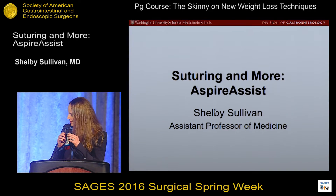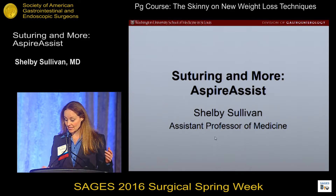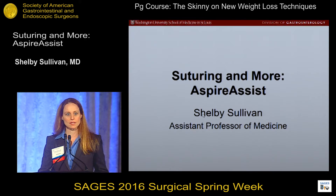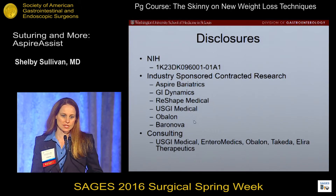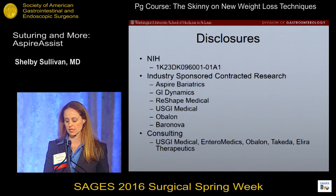Thank you. First, I want to say thank you to the organizers. Thanks for having me for this presentation, and also thank you to Stages. These are my disclosures. I have a lot of industry-sponsored contact and research, but I also do some consulting for a number of companies.